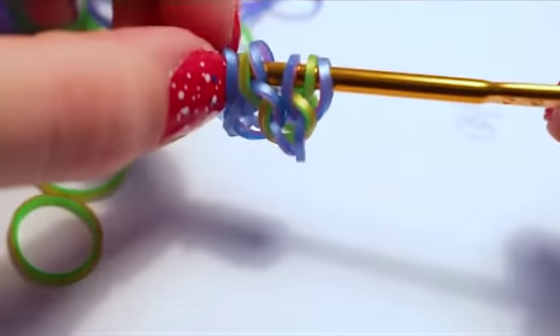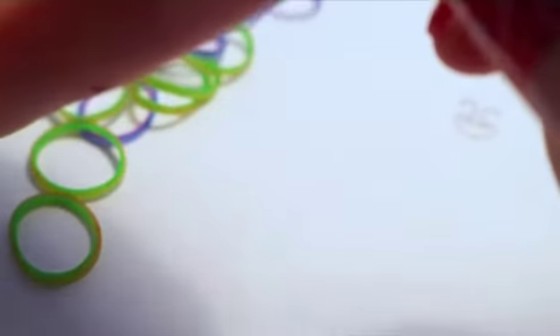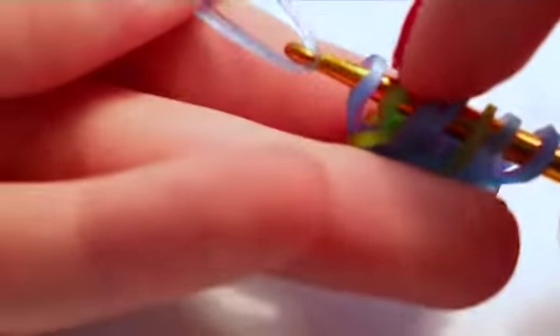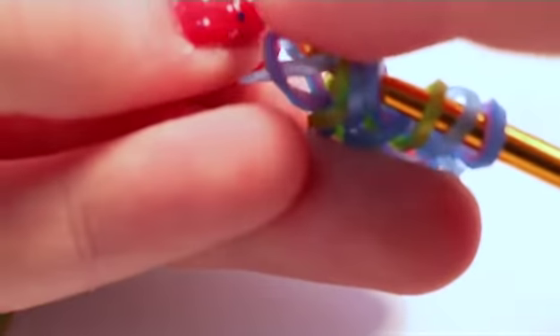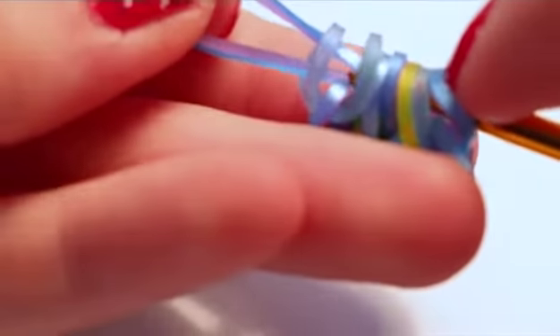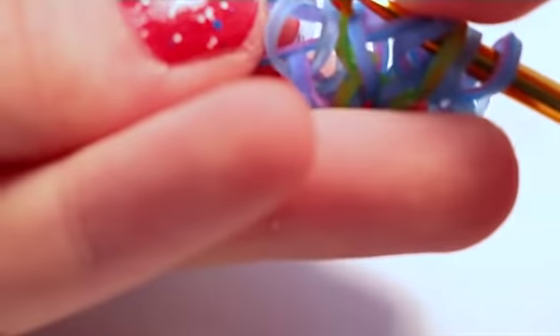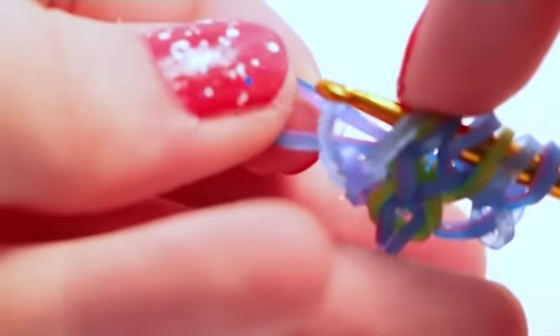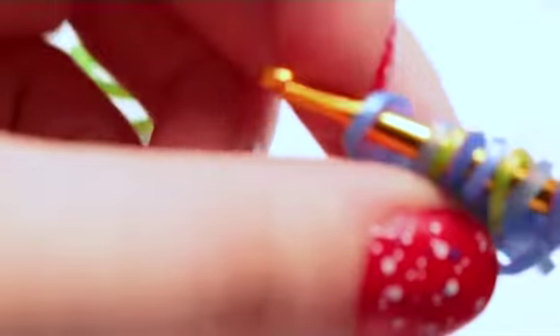Now change sides and repeat the same thing. Take your side color and pull it through the first band on your hook. Then take your background color, pull it through the first four loops, and reclaim the middle two loops — the green apple persian band and the second or inner side band — and close.